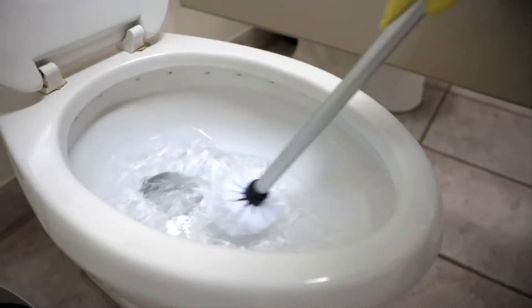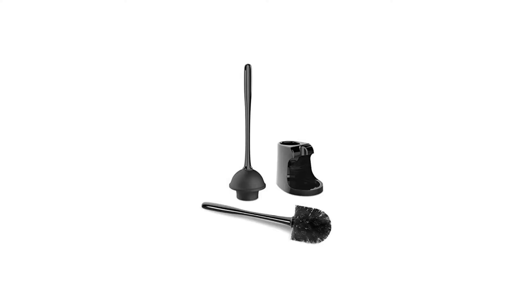Hey guys, in this video we are going to be checking out the best toilet plunger. Through extensive research and testing we've put together a list of options that'll meet the needs of different types of buyers. We have included options for every type of user, so whether you are looking for a best budget option or more.